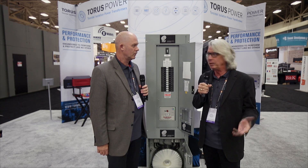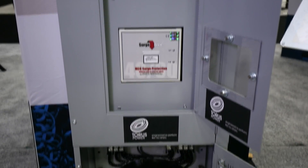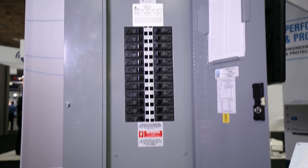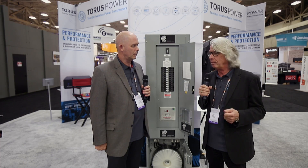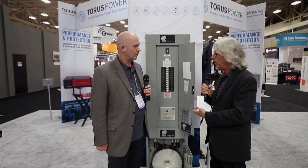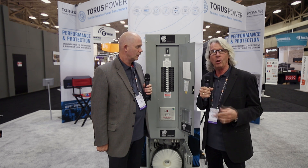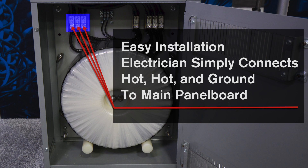Well, this originally started about eight years ago when my primary purpose was designing recording studios for homes — smaller studios, single room studios — and I needed an application where I had to have an isolation transformer to isolate myself from outside influences like air conditioning motors, refrigeration motors, and things of that nature, and have it very simple to install. I found that as I was installing transformers and panel boards, electricians were getting confused with the internal wiring between the two. So I thought a great solution would be to do an all-in-one where all the electrician has to do is bring three wires in — hot, hot, and ground — and then wire the outputs like they would wire a normal transformer or panel board.